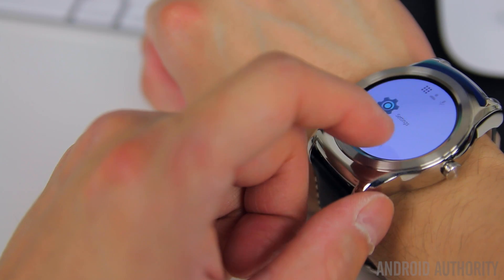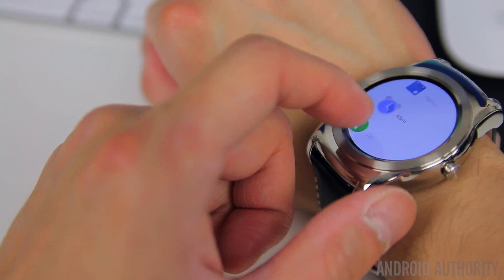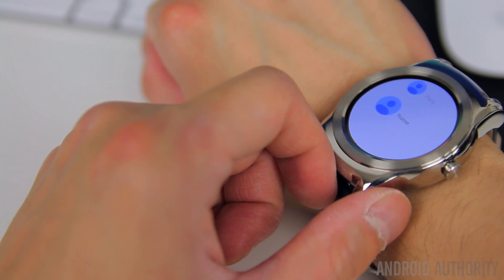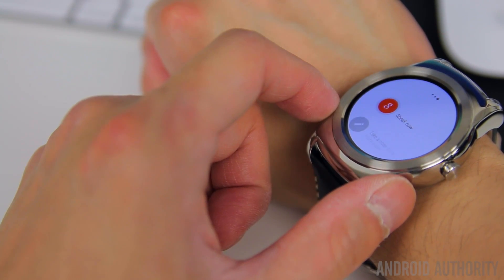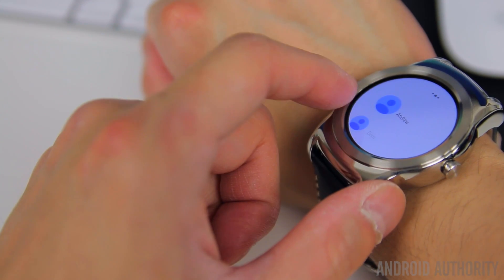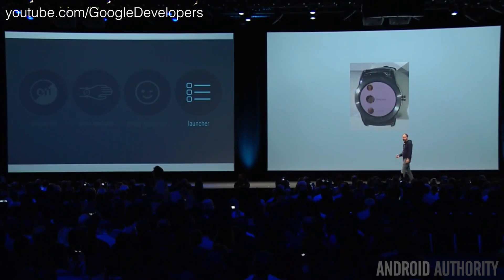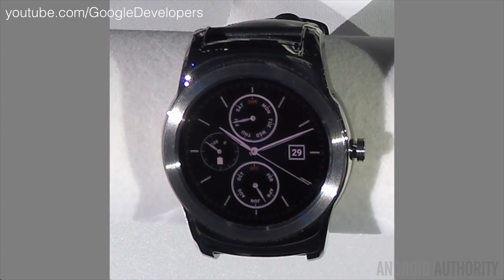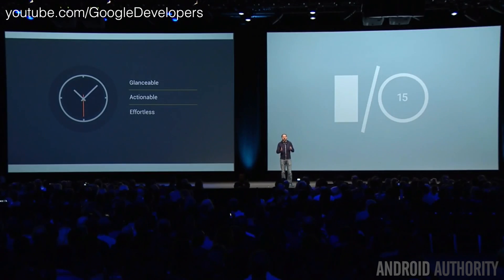With the latest version of Android Wear also comes a new launcher. Tapping on the display will show you a list of applications installed on your Android Wear smartwatch, swiping over will show you your starred contacts, and swiping over one more time gives you a standard Google search screen. This extra organization makes it easier to find your applications and contacts and helps minimize the amount of vertical scrolling.